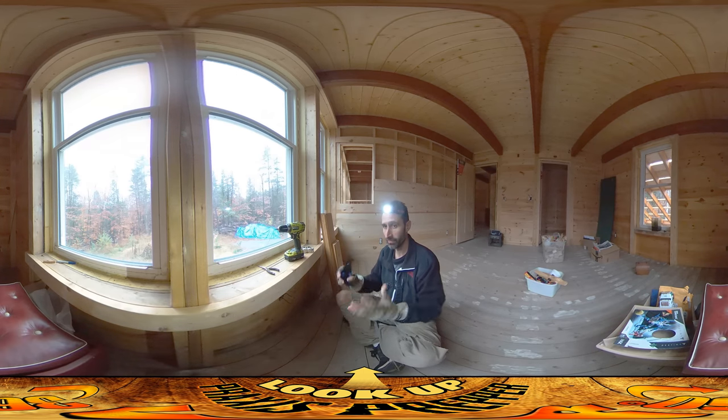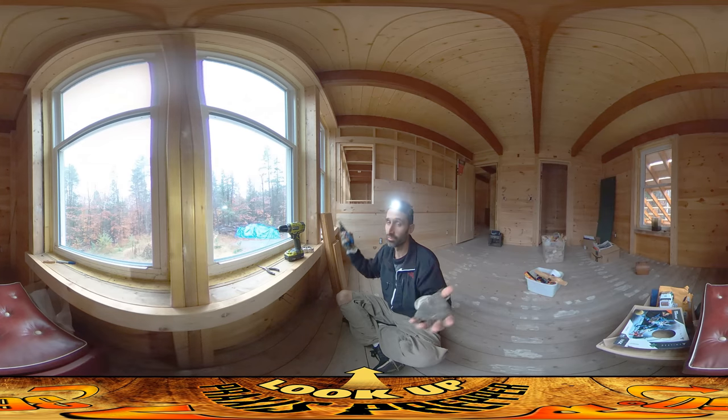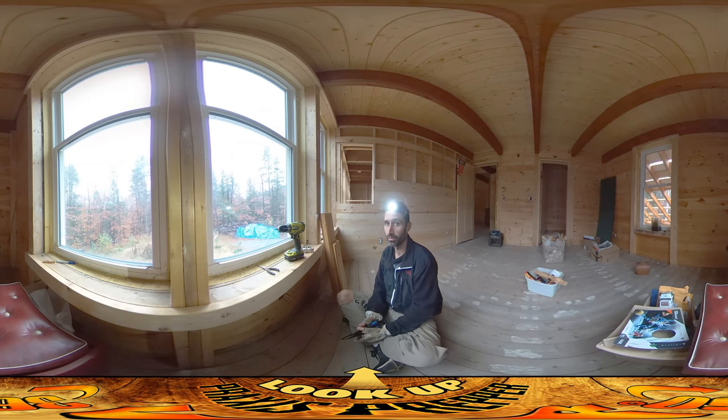Hey everybody, this is Praxis. We were able to get the chimney up through the roof yesterday, flashed and all completed. That was a nice feeling to have that done up there. It took a little extra time — we had to stay a little bit late — but it's done, and now it's raining today, so I'm really glad we were able to accomplish that.